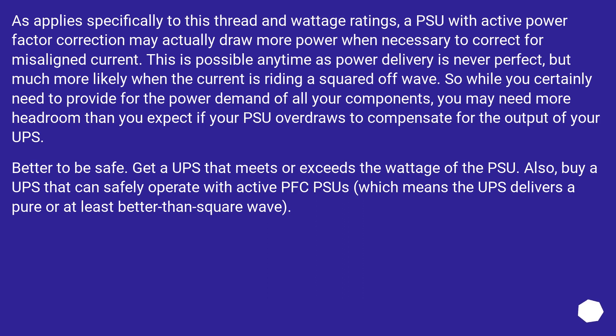Get a UPS that meets or exceeds the wattage of the PSU. Also, buy a UPS that can safely operate with active PFC PSUs, which means the UPS delivers a pure or at least better-than-square wave.